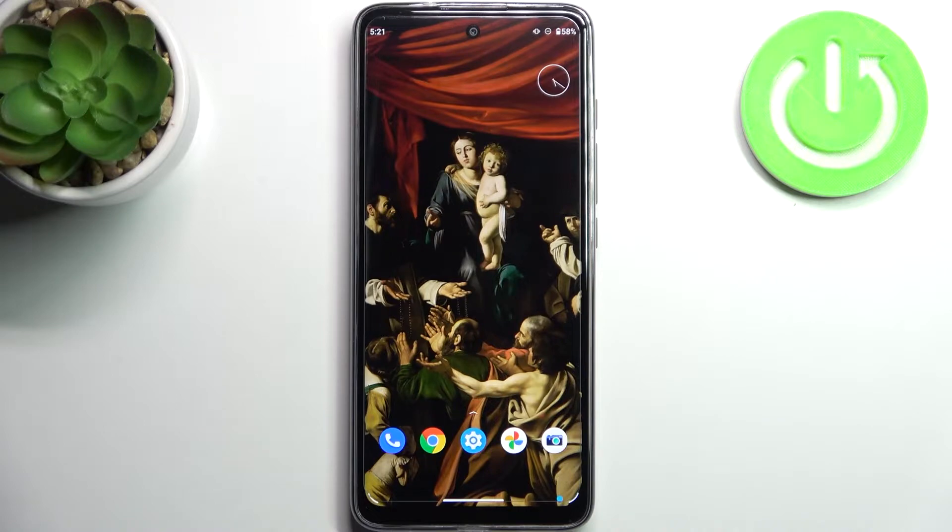Here I have my Motorola G60s and today I'm going to show you how to check your IMEI number and serial number on this device.